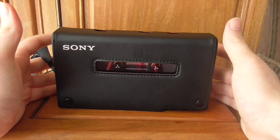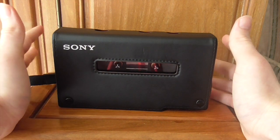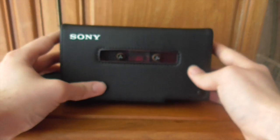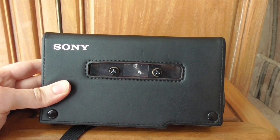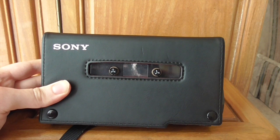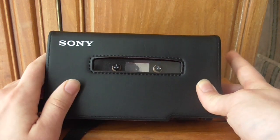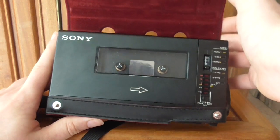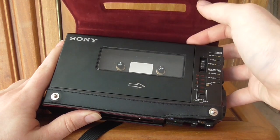Unless you're actually planning on taking this out to interview people the old-fashioned way — recording cassettes and microphones — I wouldn't recommend taking this out. This is more of a home device. I mainly use it for listening to cassettes at home because it has the best sound quality, or when I want to record stuff onto cassette, which I've been doing more and more of.